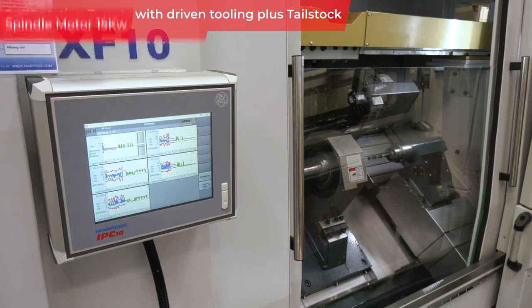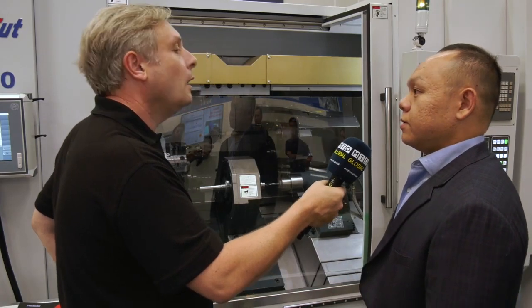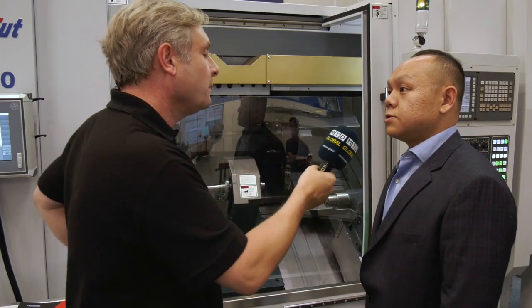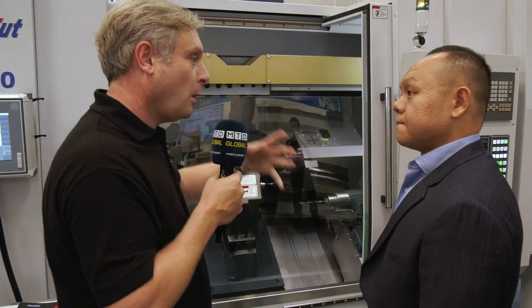In terms of turrets, we have two turrets — two live turrets — with 12 stations each, and live tooling on every station.